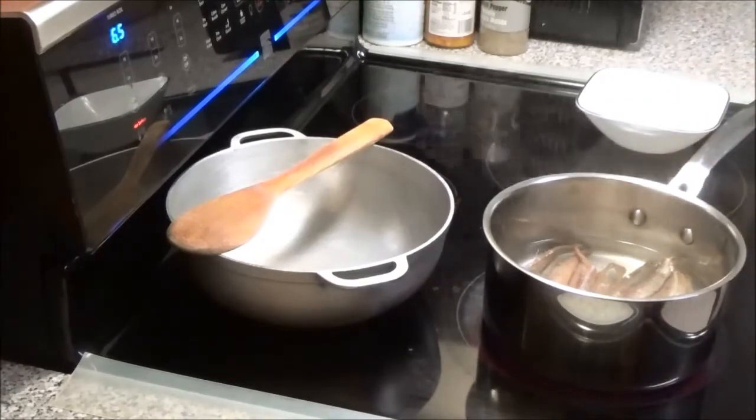Once your smoked herring has boiled for about five minutes, take it out of the water, allow it to cool, and then we will clean it to get rid of all those bones.